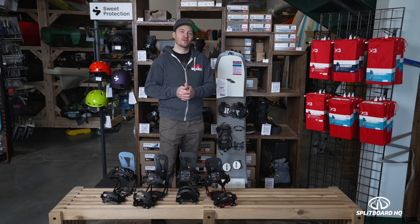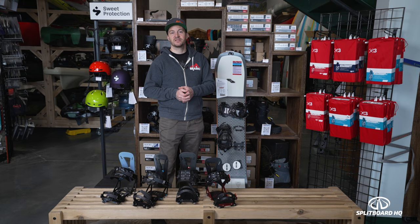Thanks for checking out our video comparing the standard Spark Arc and Surge versus the pro model. If you have any other questions, please hit us up or check us out at splitboardhq.com.